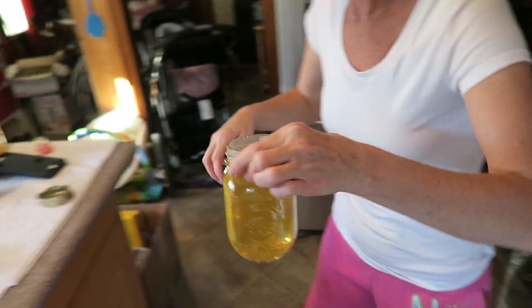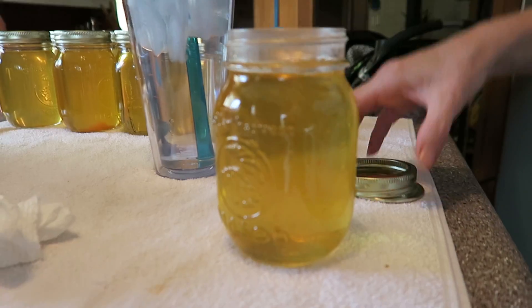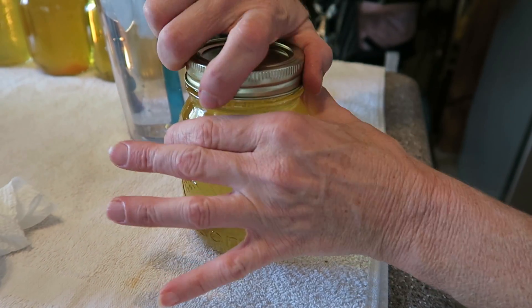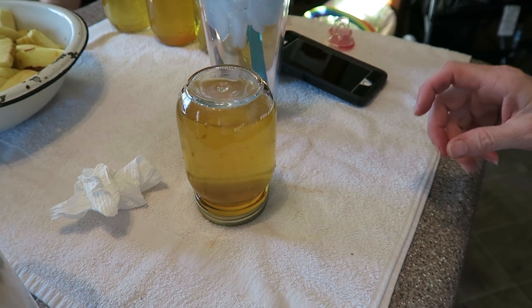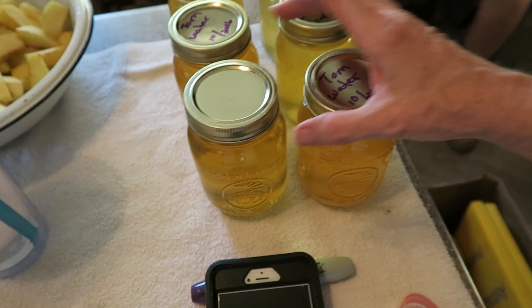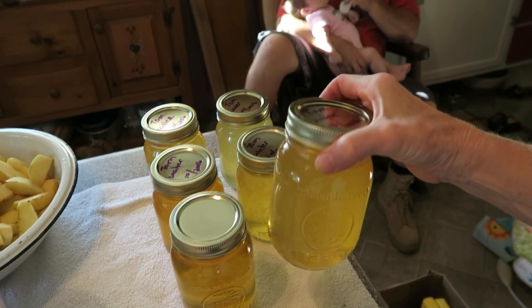Once it's done, wipe the lid, put your lid and ring on tight. I flip them over — it gets that rubber seal very, very hot, which makes it seal easier. Then after they sit, they seal. I label them, and that's what it looks like after it's canned.